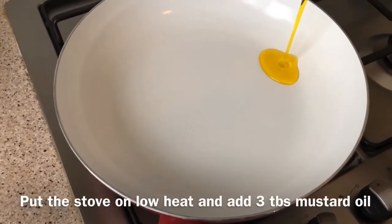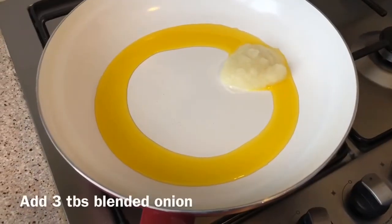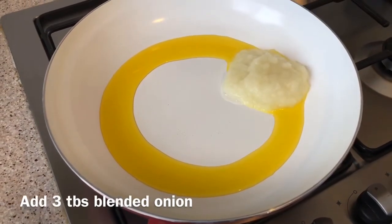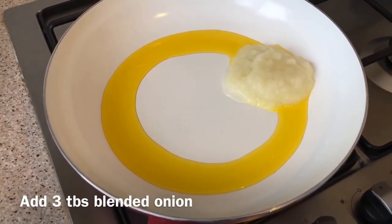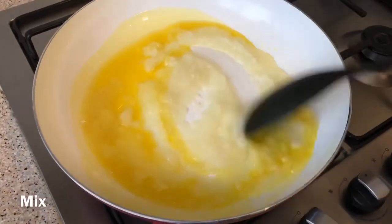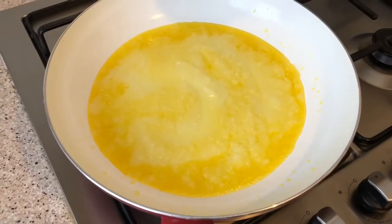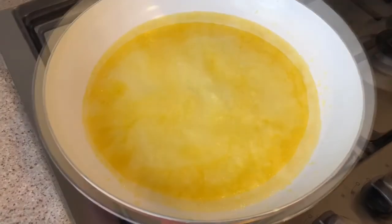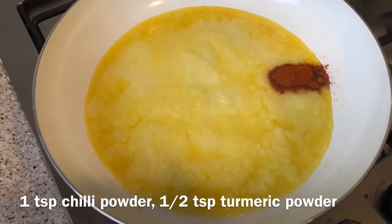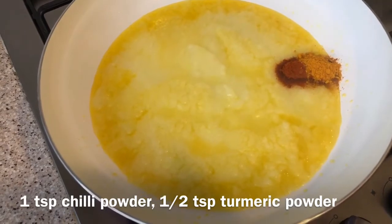I'm going to fry this, so I'm going to put the sauce on my rice. 3 tablespoons for the base, 1 teaspoon of fundraiser, 1 teaspoon of sand, 1 teaspoon of apple.